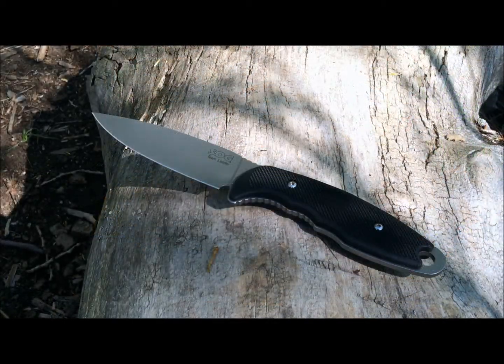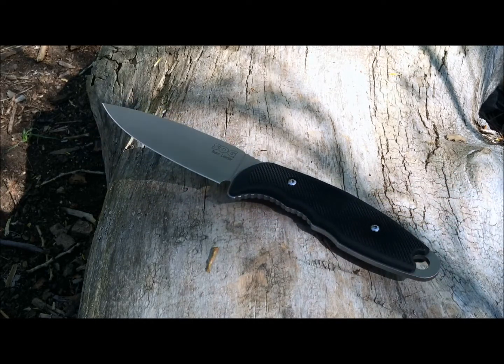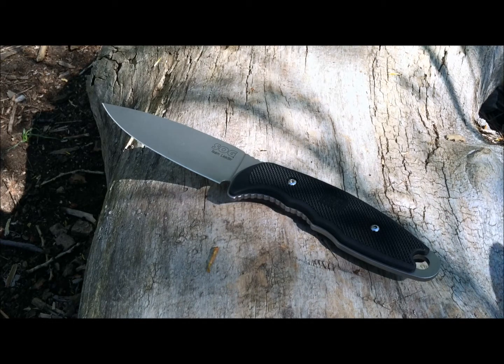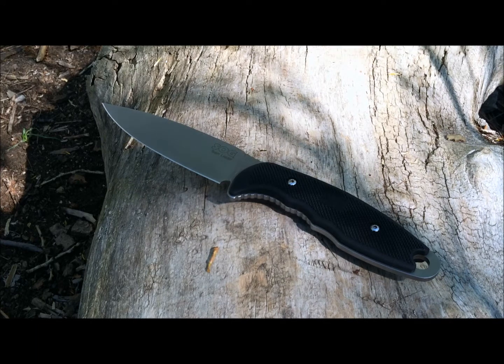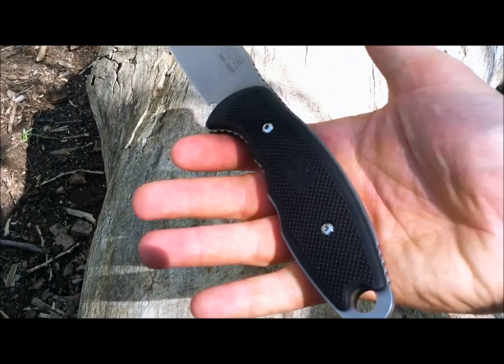In conclusion, the SOG Team Leader will serve you well as a good camp knife, performing all the chores you've seen. I wouldn't baton with it because of the fragility of the tip — though you could do some thin stuff. It's going to excel at all your slicing, cutting, utility tasks, and food prep. As a tactical knife, if you need a pure stabber you're just going to thrust with, the SOG Team Leader will do that job well.